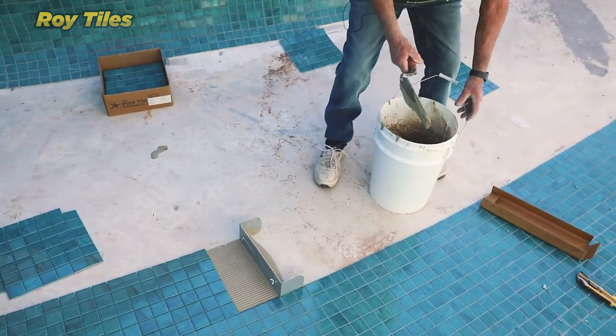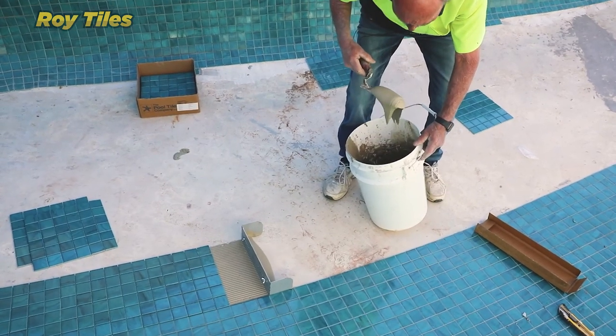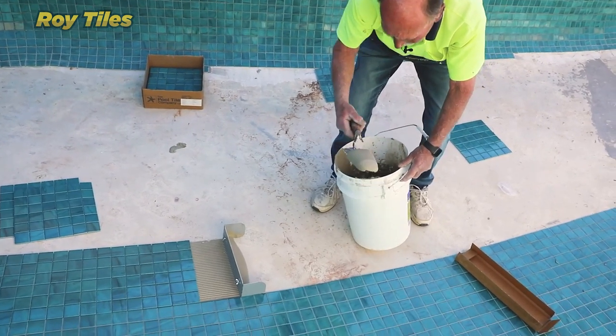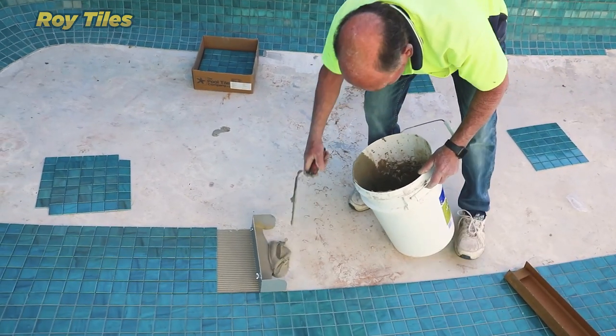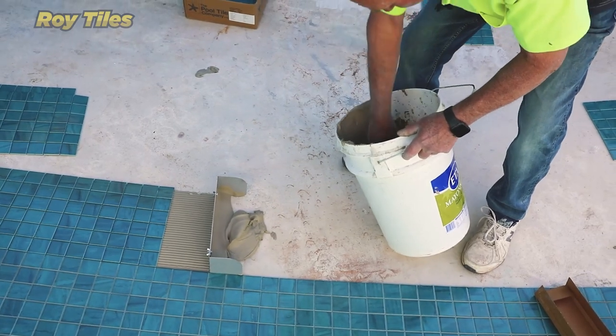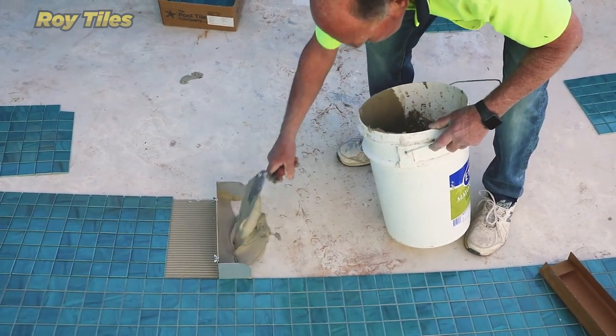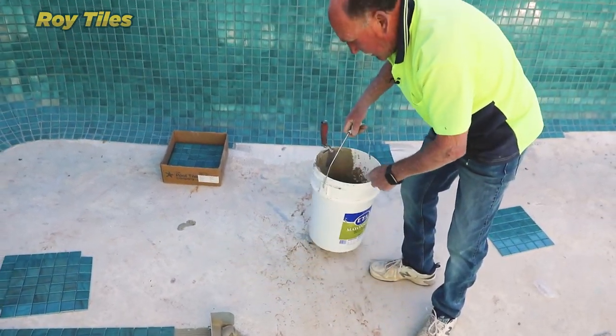You don't have to pour the glue — you can spoon it. What I normally do: see how it drips off the edge if you hold it that way? If you go like this, it doesn't. You can hold it around for a while and you don't lose any of it, so just do that. You'll find it's very easy — you don't even have to put it into the corner because it's already there.